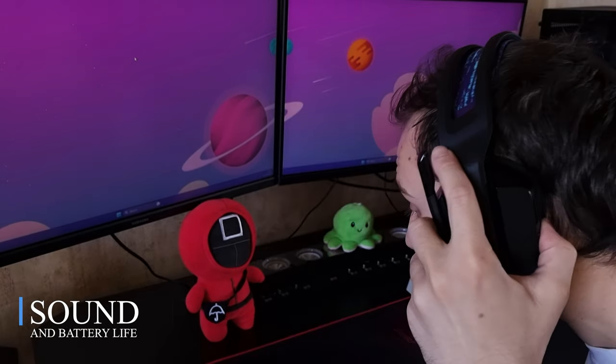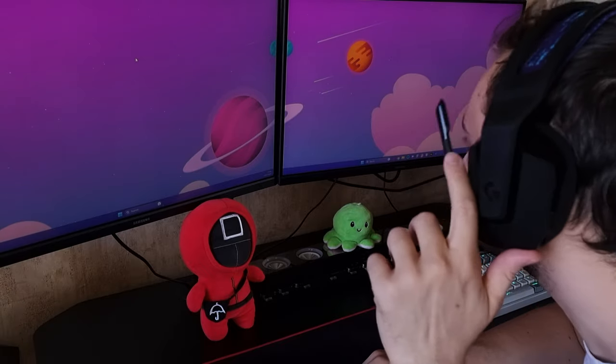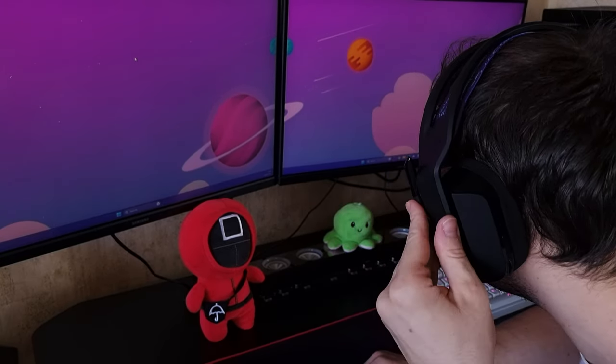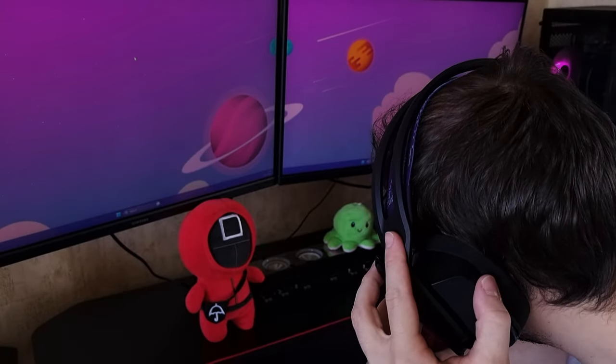This is how the headphones sit on your head — pretty snugly, pretty comfortably. I still rated them 9 out of 10 as I said before, and I also forgot to mention that the sound is incredible with these headphones. You get 14mm drivers inside.